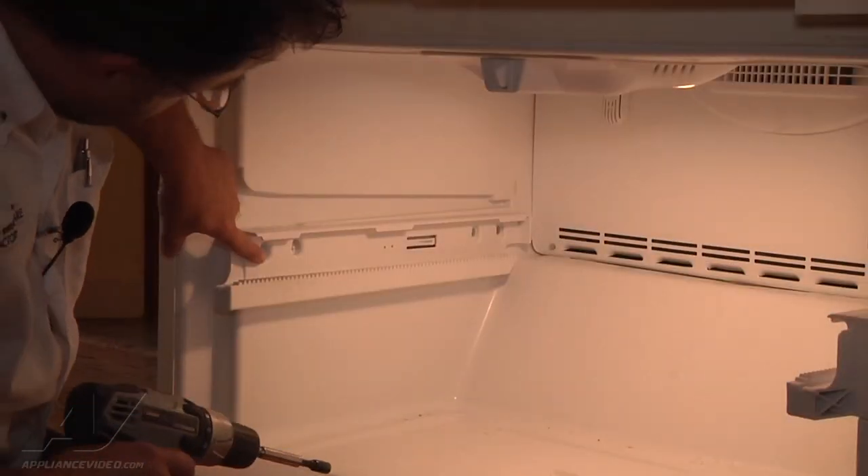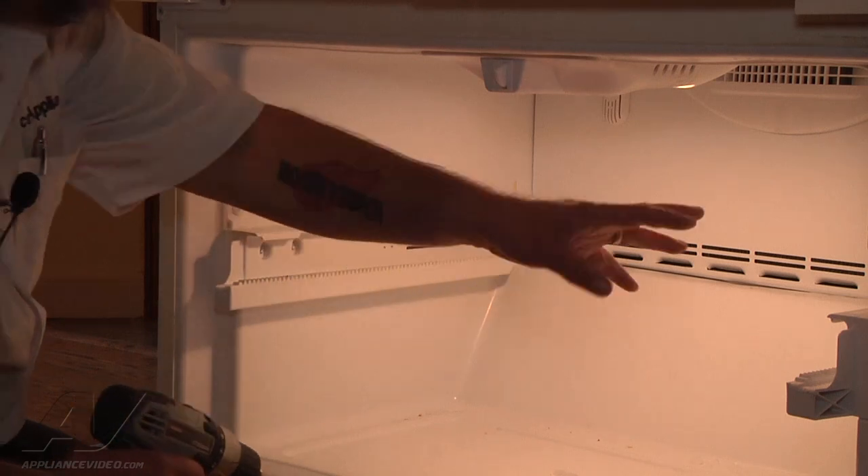I'm going to be removing these four screws so I can remove the rail. I have to do it on both sides.